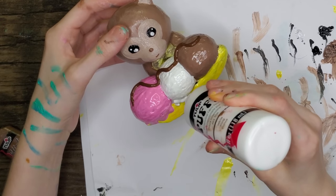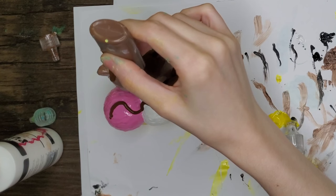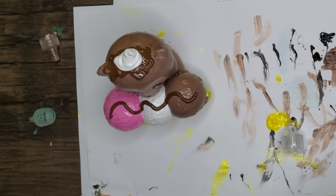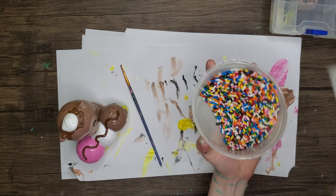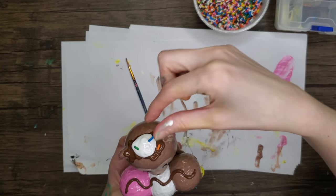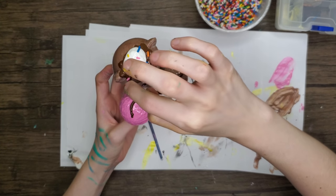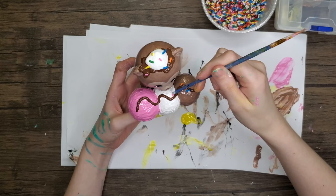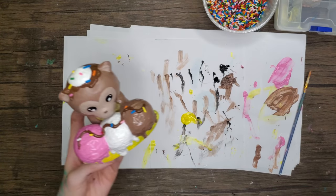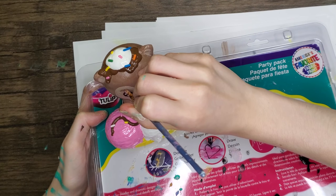I made some drips on the ice cream to make it look like a melted look — I know Mariah likes to do drips a lot of the time, so that's why I added that. I also added some hot fudge and melted whipped cream to the top of the head, and of course we can't forget the sprinkles.